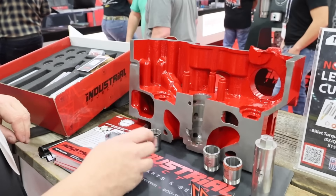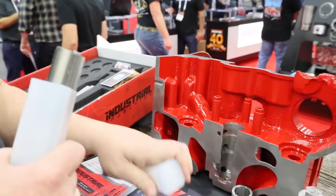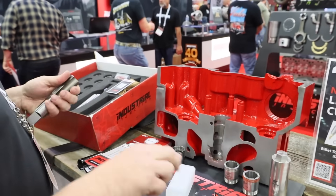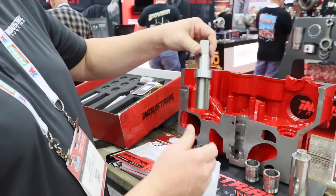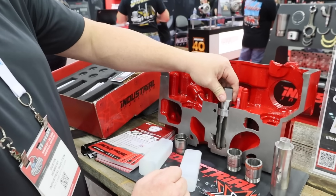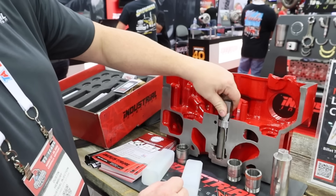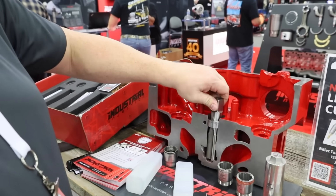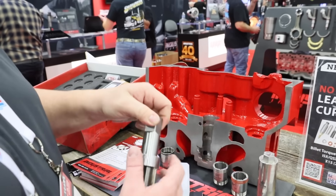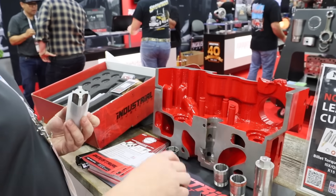Once all six cups are out, you go in with tap B. Using the same guide ring, tap B goes in and taps the cylinder head — run it down to the bottom, then take the tap back out. Tap all six holes, then put your guide ring away and put your tap away.